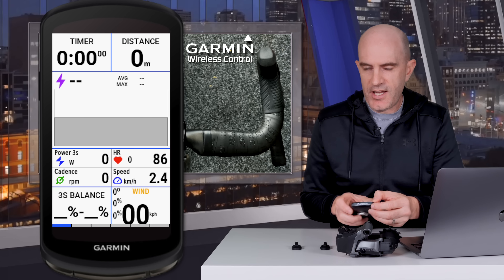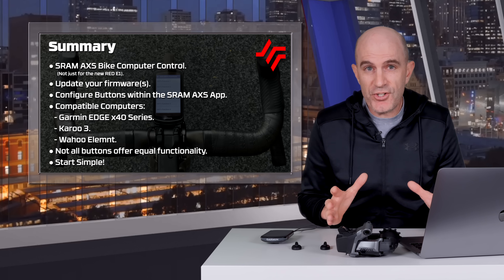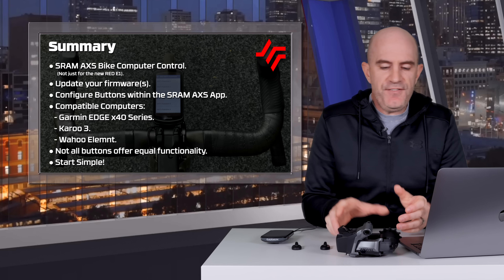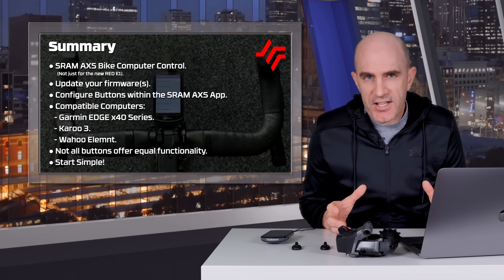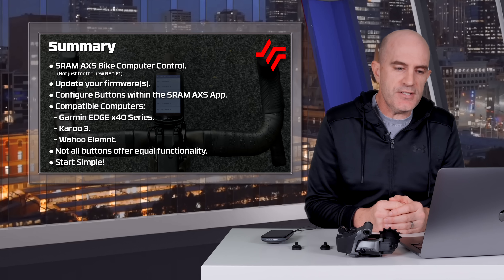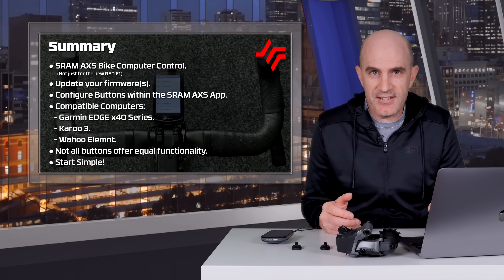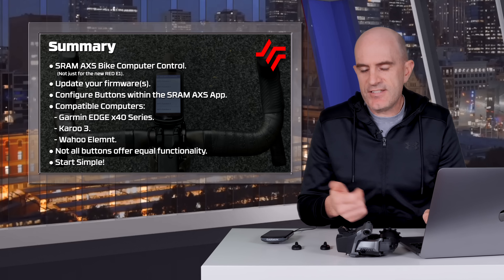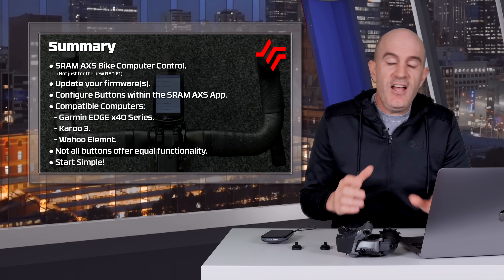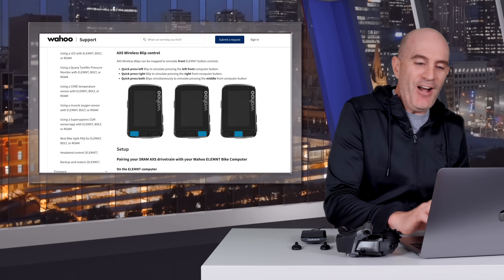Today's summary: SRAM AXS bike computer control is here, and it's not just for the new SRAM Red E1 groupsets. You'll need to update firmware on your AXS system and configure buttons within the SRAM AXS app. Compatible bike computers at this point are the Garmin Edge X40 series, the Karoo 3, and all Wahoo Element computers. Remember that not all SRAM buttons or switches offer the same functionality. If you're configuring this, start simple — page next, page previous, and maybe lap start or lights on/off — and go from there.